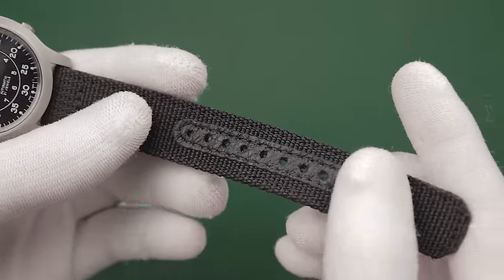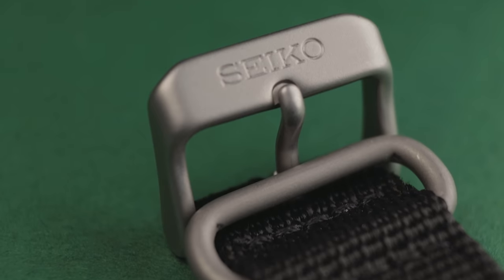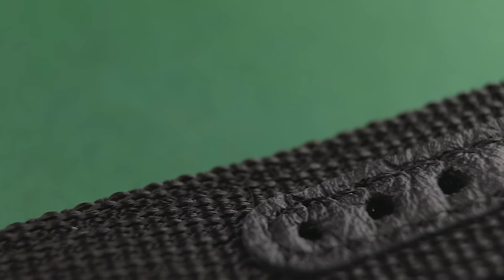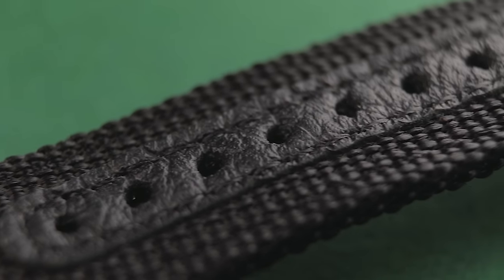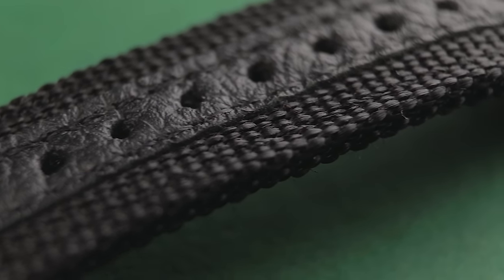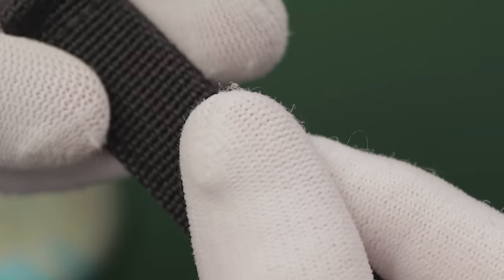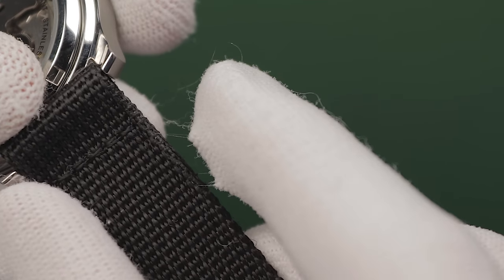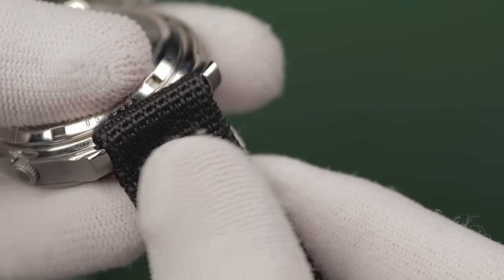Seiko have a pretty bad reputation for their low-end bracelets anyway, so how does this strap hold up? My first impressions have been positive. It's got a blasted signed buckle and matte keepers that closely match the finish of the case. The material itself is thick and double-layered, with a reinforced section around the holes to boot. These have a bit of a mixed reputation online, and I think it could be because of the way they interact with materials — my nylon watch gloves pill extremely badly when handling this, though I haven't had issues with regular items of clothing. While this strap should be durable, I think aesthetically it'll look better with alternative options.